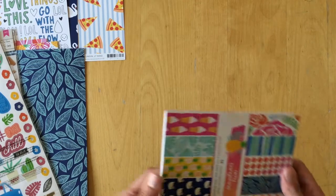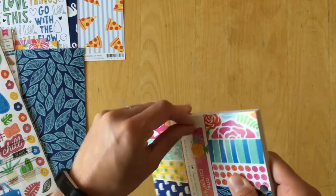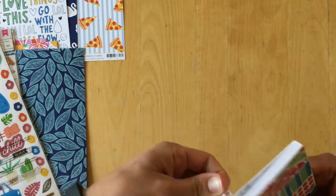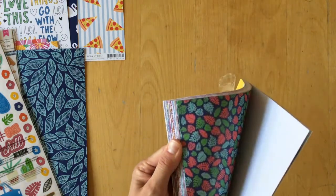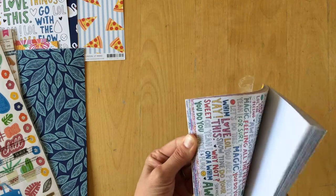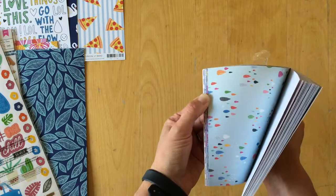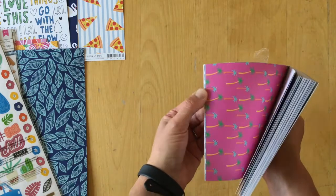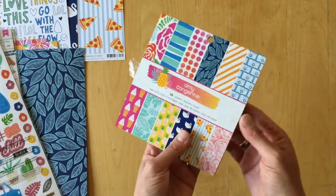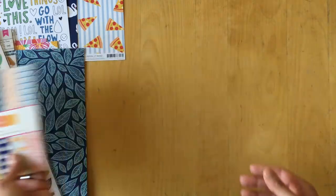The six by six paper pad — let me open this and have a look. They are the exact same patterns that are in the collection, just smaller. I think there are 36 different patterns, so you have one pattern of each in this six by six paper pad.